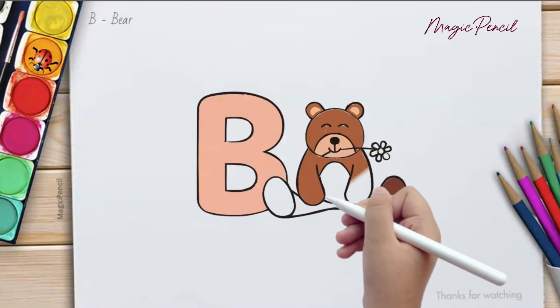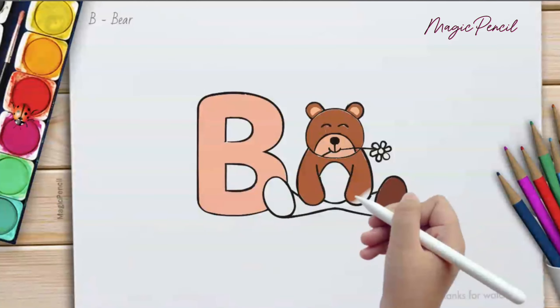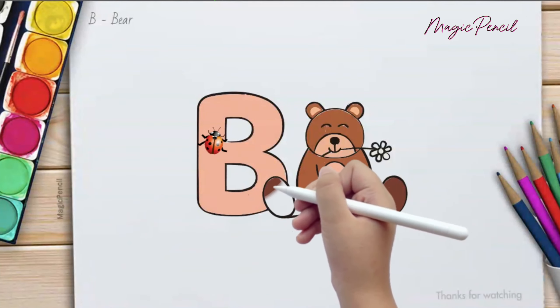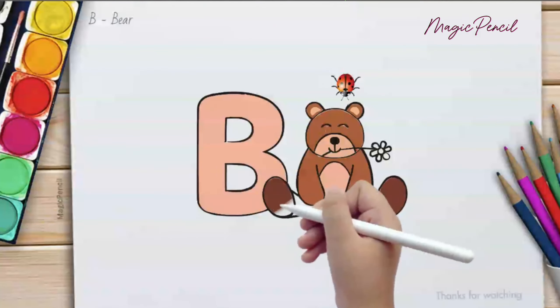Holla with me, let's learn the letter B. It's as easy as can be. Come on and sing with glee, oh yeah.